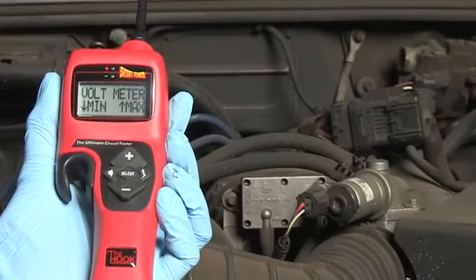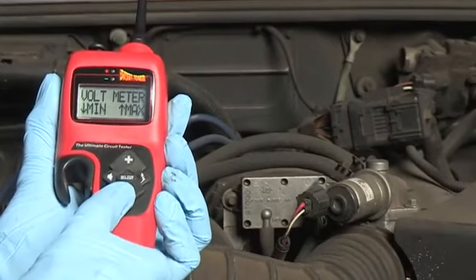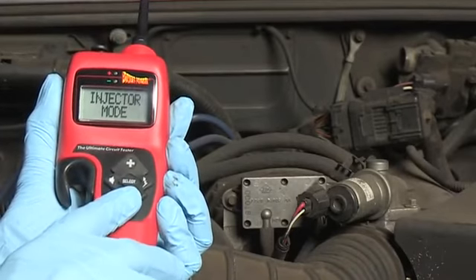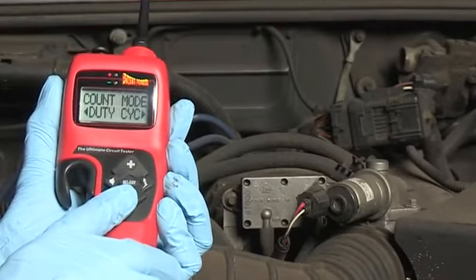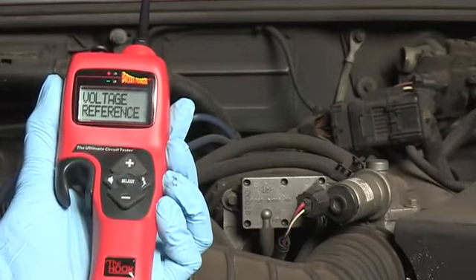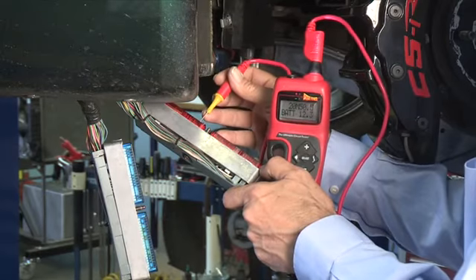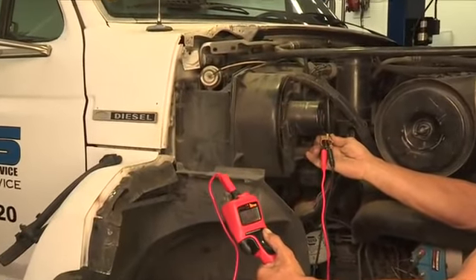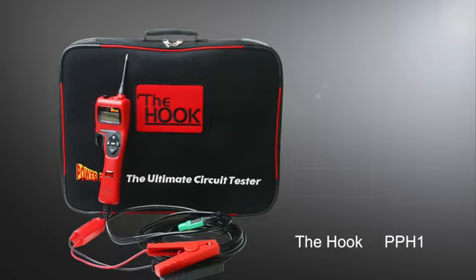Enhanced testing features like voltmeter mode, ohmmeter mode, min-max capture, injector mode, duty cycle, pulse width, and voltage reference mode give you all the advanced diagnostic functions and capabilities to tackle most any job. Try the hook and see for yourself.